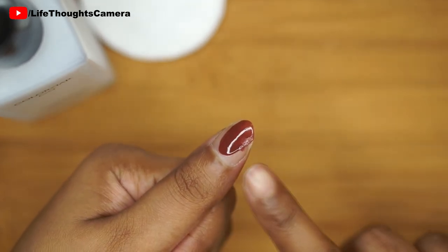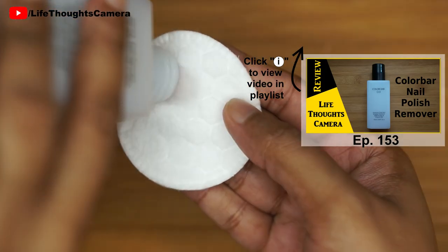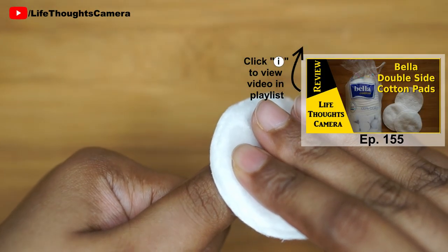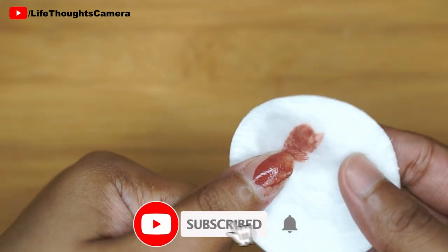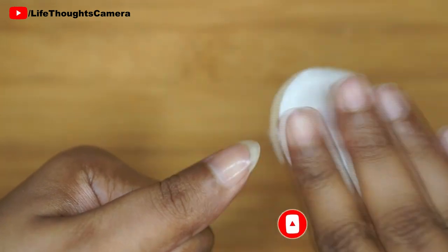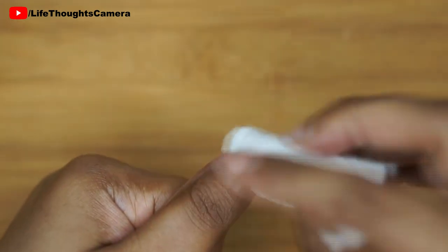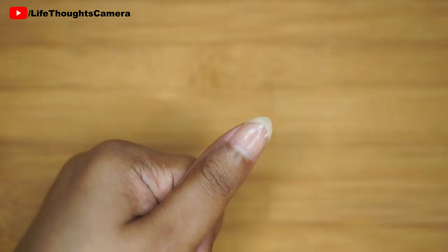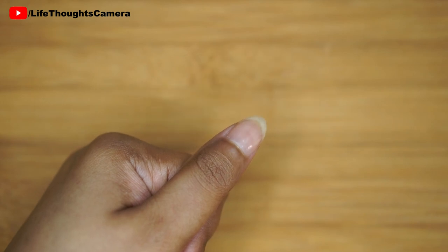Next I'm going to use some acetone-free nail polish remover and remove all the nail polish. As you can see, the shine on my natural nail is still present. I'm just using my hand and drying my nail, making sure to remove all the nail polish.